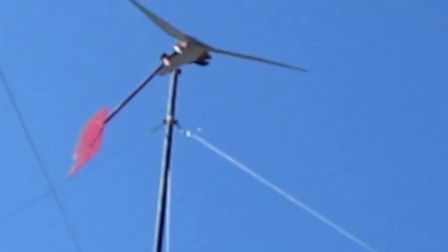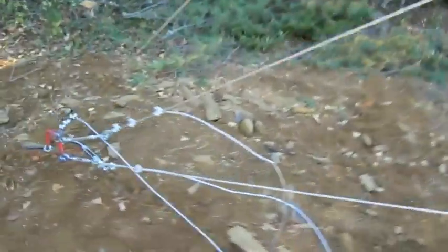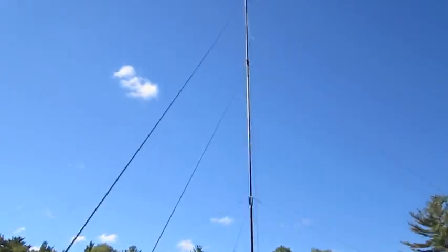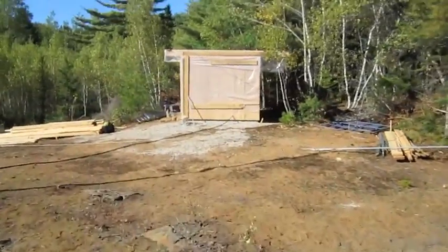We've got three levels of guy wires coming down to each anchor — top, middle, and bottom going up to the turbine. I'll just show you this anchor real quick. Now I'm going to show you the electrical components.